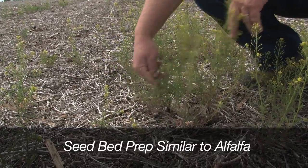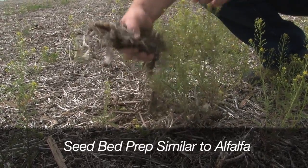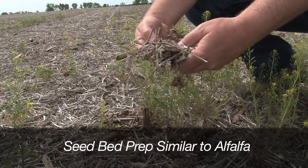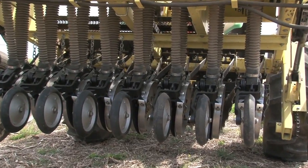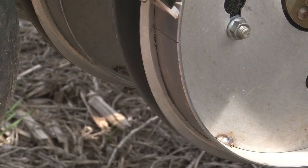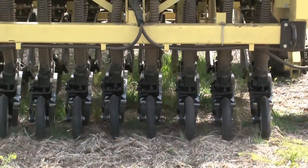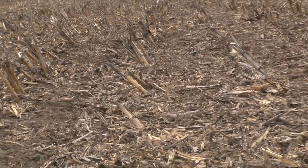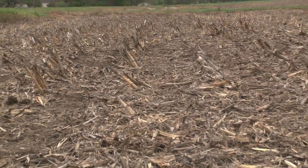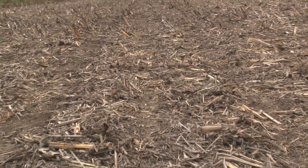Seedbed preparation for switchgrass is similar to that for alfalfa. Excellent results are obtained by planting no-till into soybean stubble with a properly calibrated no-till grassland drill with depth bands that plant seeds a quarter to a half inch deep, followed by press wheels in seven to ten inch rows. If switchgrass is planted after crops that leave heavy residues like corn or sorghum, it will help establishment to graze the residue, shred or bale the stalks, or use tillage to reduce the residue.